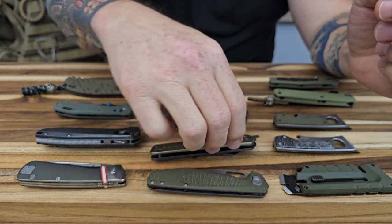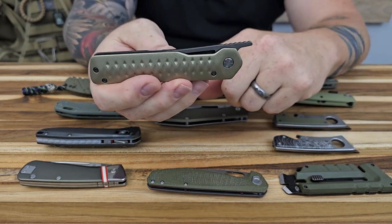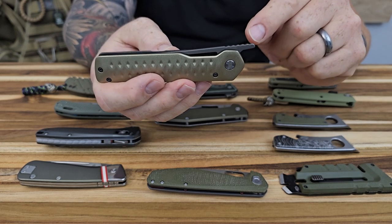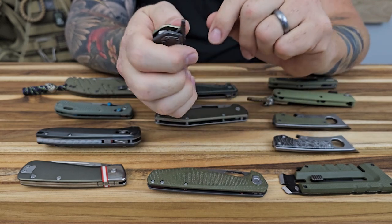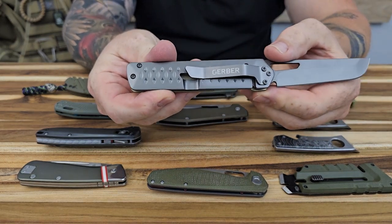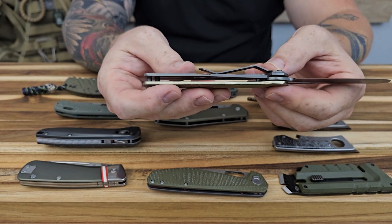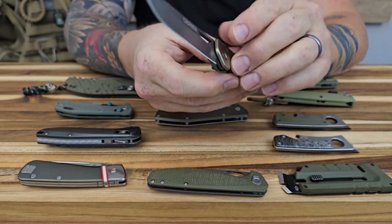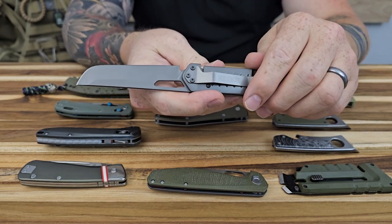The next one is another frame lock — I believe it's called the Yako. It's a front flipper, but until it gets broken in it's pretty firm, and I'm not very good at front flipping anyway. I've just been using my thumb and rolling it over like that. It is a frame lock. I believe this is the only one on the table that is tip down only, and it's right hand carry only — there's no other place to put the pocket clip. If you want to loosen the pivot tension, you'd have to remove the clip to access it.